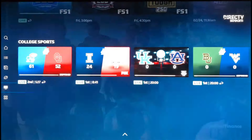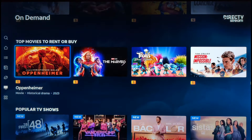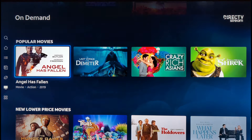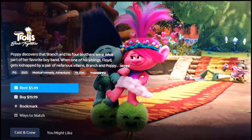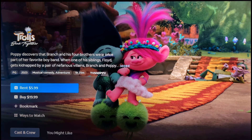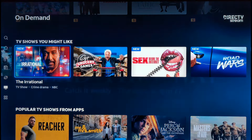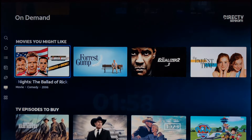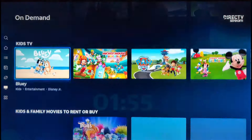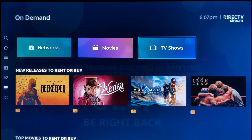Then you have On Demand — you can browse by networks, movies, or TV shows. There are new releases to rent or buy, top movies, popular TV shows like The First 48, and new lower-priced movies. You can rent for $5.99 or buy for $19.99 right from your remote — easy. TV shows come with algorithmic recommendations based on your viewing habits. AI is going to become more important for knowing your habits and making things more convenient. You also have Movies You Might Like, TV episodes to buy, and kids TV.